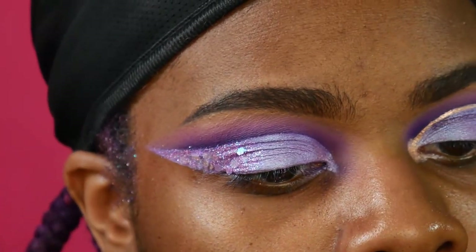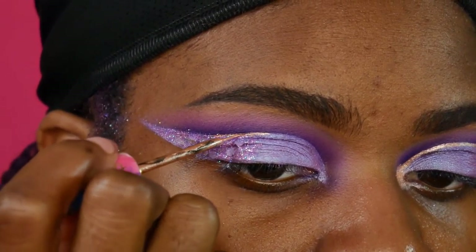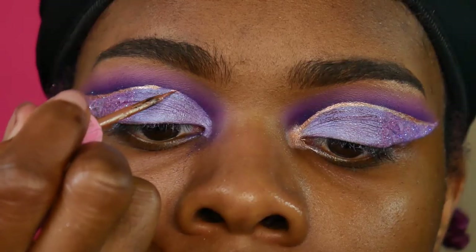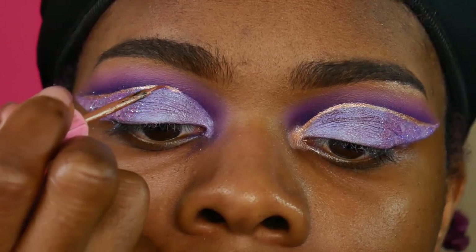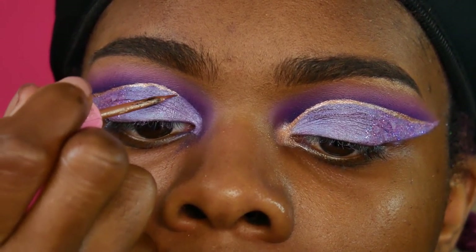Next I'm taking my Tarte Rose Gold Eyeliner — you guys know this is like my favorite thing to use on any eyeshadow look — and I'm using that just in my crease. This was really hard to do because I was trying to film this, but when I did it on the other side I had my arm rested on a table, so it's a lot easier to do.